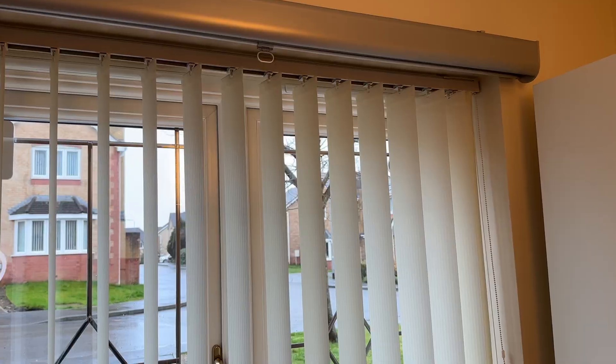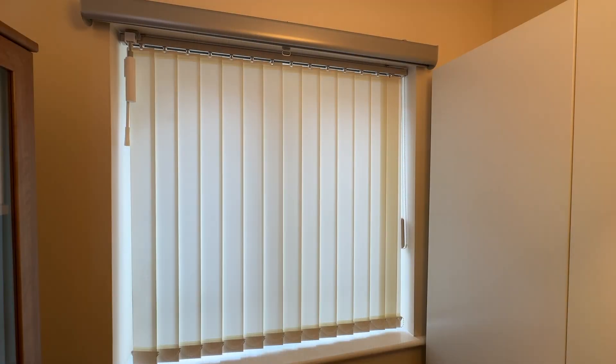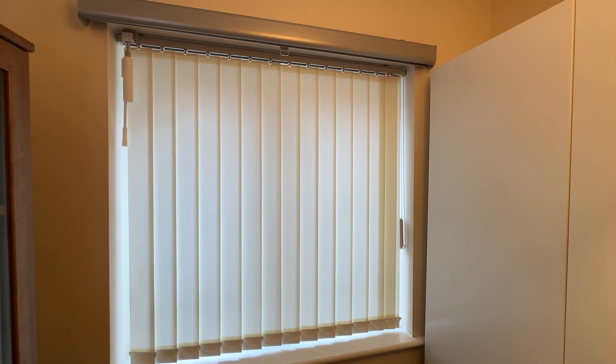The SwitchBot blind tilt is a clever little robot that wraps itself around the wand used to adjust the tilt of your blinds. It's actually designed for Venetian blinds — that's the horizontal ones — and it adjusts the tilt of the blind slats. But I don't have any Venetian blinds; I've got vertical blinds. Old and tatty vertical blinds, but I like the way they let light in even when fully closed, so I get privacy and a bit of natural light.